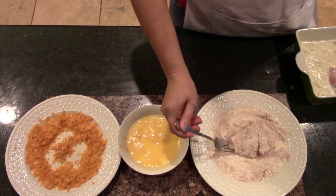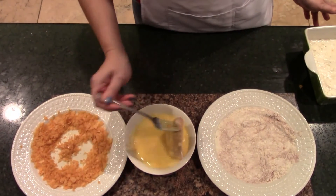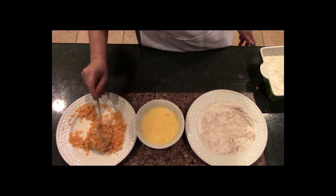Next we have to coat our chicken with seasoned flour into some beaten egg. And then to add that special crunch, we are going to roll it into some barbecue potato chips.